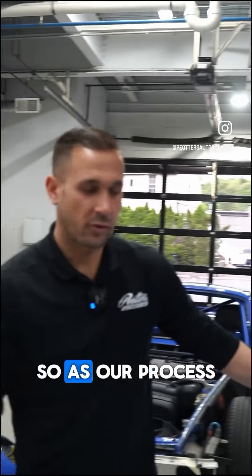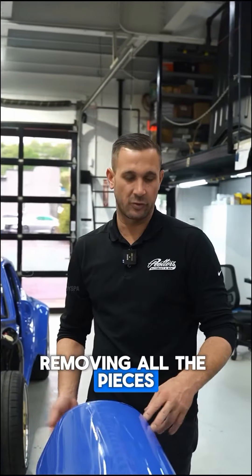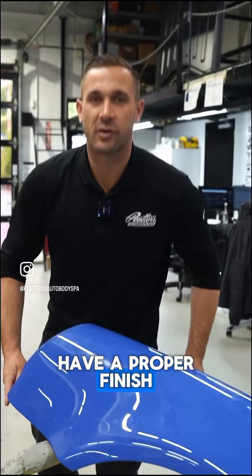So as our process here at Piotr's, we disassemble the car to its full entirety, removing all the pieces and all the trim to have a proper finish as they do in the factory.